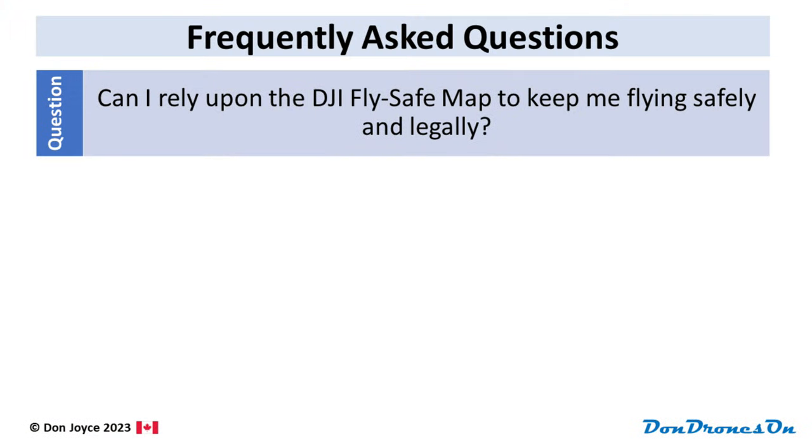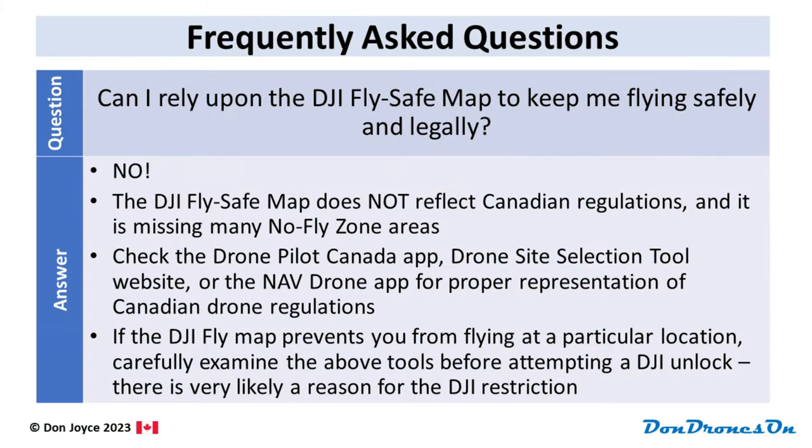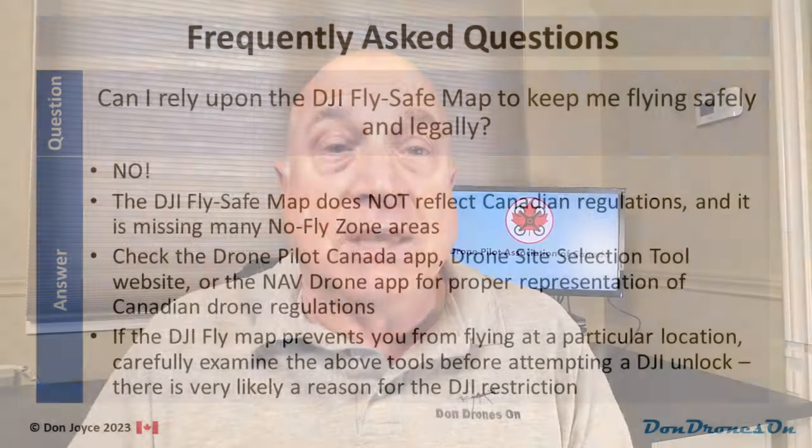But hang on — the Mini 4 is a DJI drone. Surely I can rely on the DJI FlySafe map to keep me flying safely and legally. No, absolutely not. The DJI FlySafe map does not reflect Canadian regulations and is missing many no-fly zones. Please do not rely upon your drone's built-in map to determine if it is legal to fly. You must check the Drone Pilot Canada app, the Drone Site Selection Tool, or the NavDrone app for proper representation of Canadian drone airspace. Here's a simple example: you can unlock your drone in a Class F restricted zone with the tap of a button, but your flight would be absolutely illegal and could bring you a $1,000 fine. So consider any warnings from DJI restrictions as a strong reminder to check out one of those tools before doing an unlock.